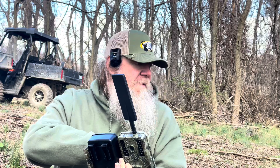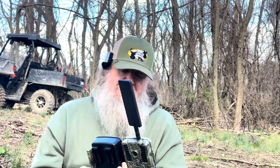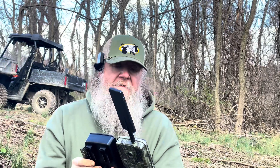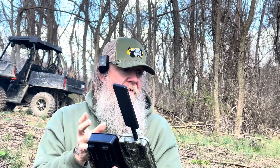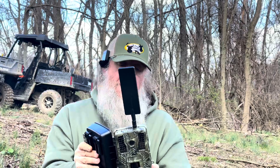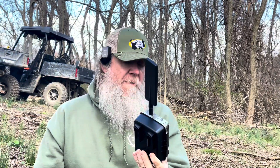I'll turn this off because I still have a bunch of stuff to hook up. 12 batteries. There's a diagram — you can run these cameras on 4, 6, 8, or 12 batteries. I put them all in. I run cheap batteries; when you're running as many cell cams as we are, you're not going out buying Duracell and paying a couple hundred dollars every six or seven months. That's why we run solar panels with these.